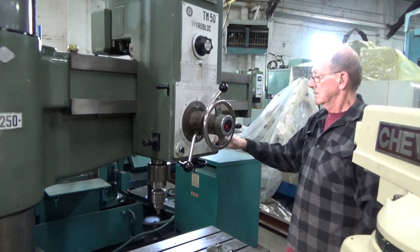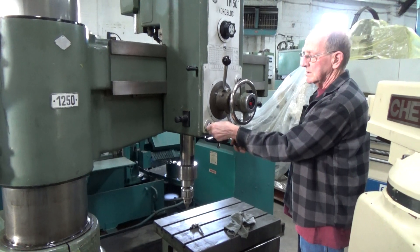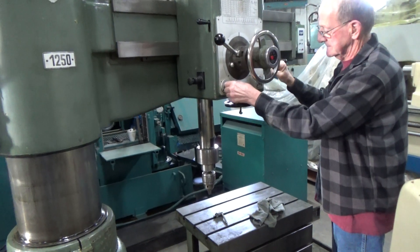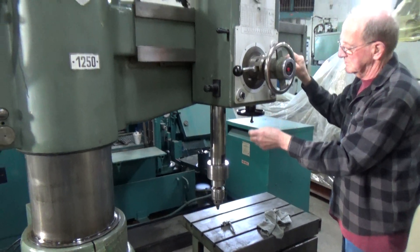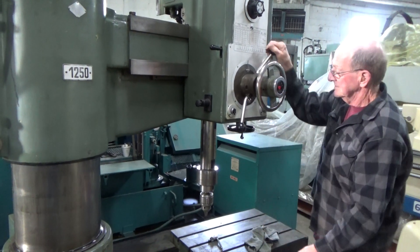Bring that spindle all the way down so you can see that travel. It's got 11.8 inches — almost 12 inches of spindle travel. And it does have the rack on the spindle.